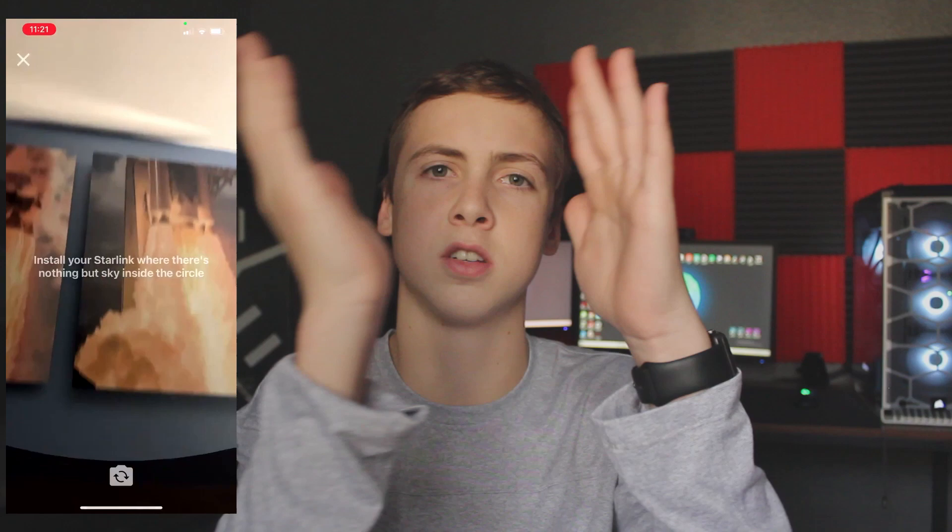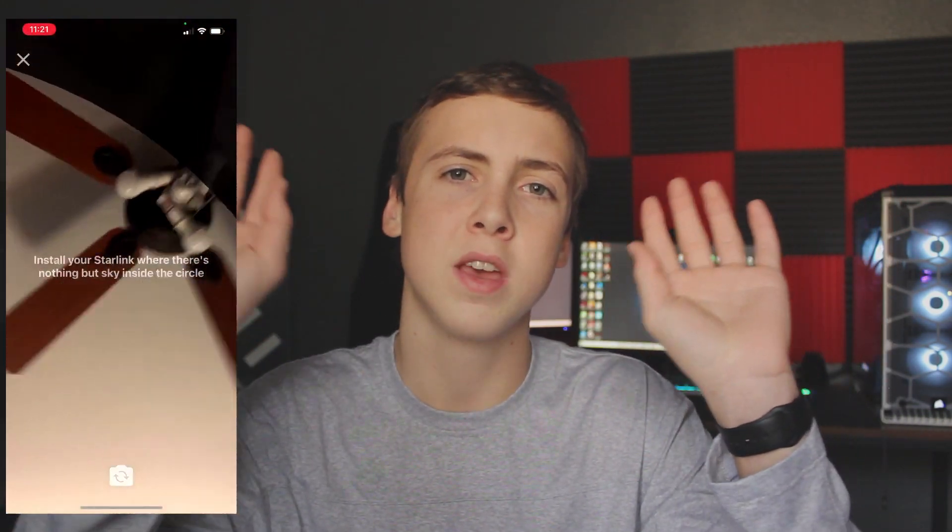I also know that SpaceX is developing an app for Starlink — I think it might already be out — and it helps you through the setup process. It even has AR to show you if you have the right line of sight, so it'll tell you through AR if you're in a good location. Basically, you unbox the satellite, put it on the tripod or stand, set it up, use the AR app to make sure you're in a good spot on your property with a clear line of sight, and then it's probably just a power cable and a cable to the modem. Once you have your modem, you can get a router, connect it with an Ethernet cable, and your whole house has Wi-Fi.